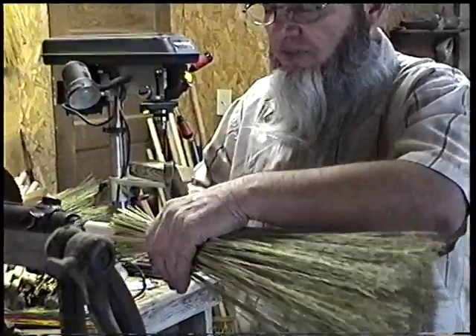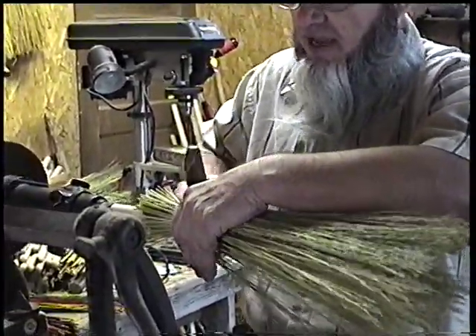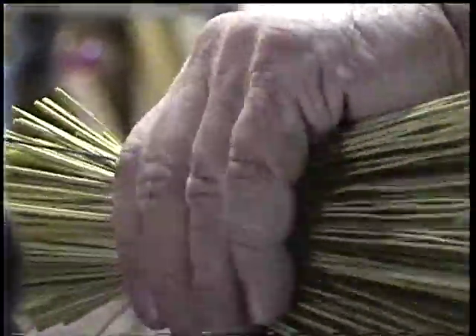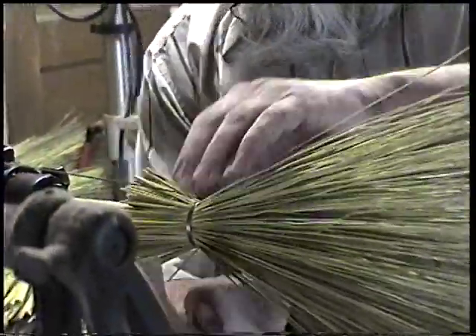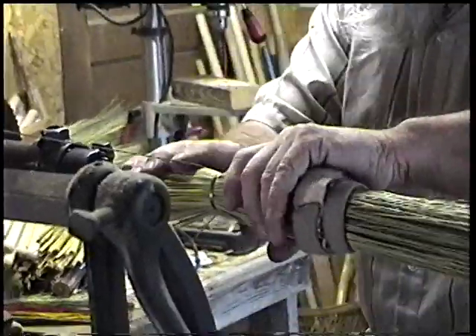As I wrap the broom corn under the handle, I use a tool called the Broom Pounder to tighten the wire as I turn the handle. I'm going to use an old-fashioned strip to go around the broom corn to keep everything in place while I'm working on it. That's layer number one.